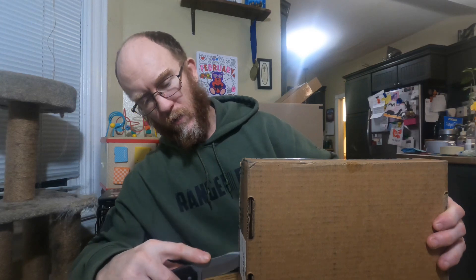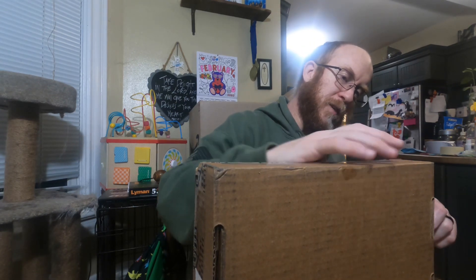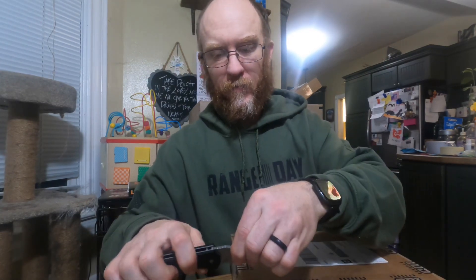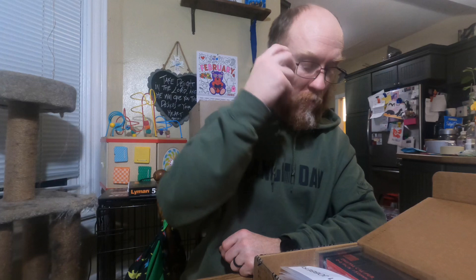Hey guys, how you doing? Joe here from the Scruffy Fam doing another unboxing for Sonoran Desert Institute SDI. This is for my next lab - the firearms inspection and troubleshooting lab. I haven't opened this yet so we're gonna see what this is together. I just did an unboxing of the new student welcome kit - I'm still laughing about the note that said the keychain will ship separately. Alright, I'm only taking one class next semester and it is the firearms inspection and troubleshooting.